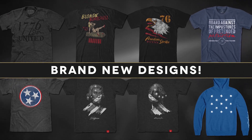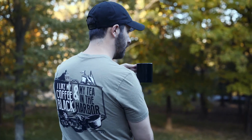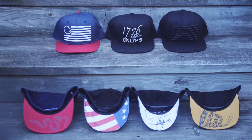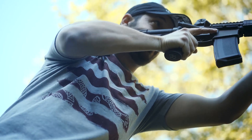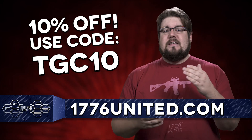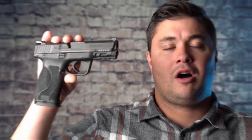1776 United offers some of the most patriotic and pro-2A apparel you can imagine, whether you like your tea in the harbor or your Molon Labe, or maybe you just prefer some subtle liberty and freedom. Either way, you won't get treaded on when you use the code TGC10 to get 10% off your entire order at 1776united.com.